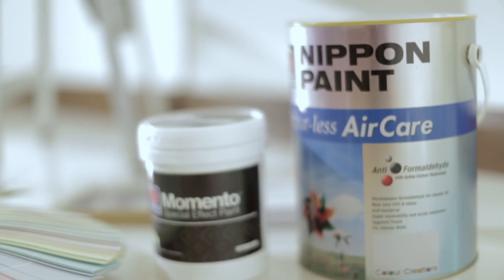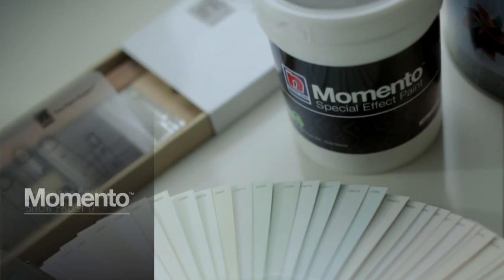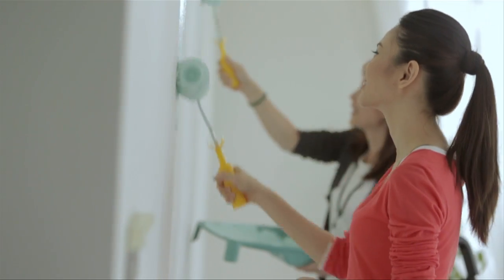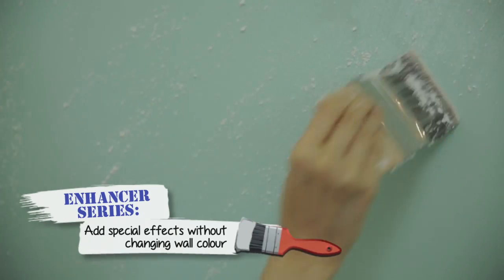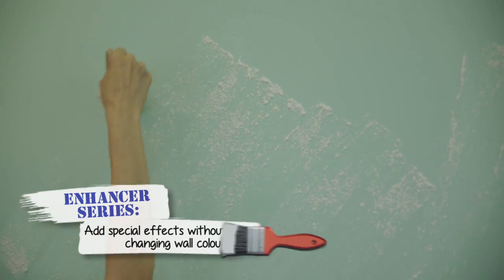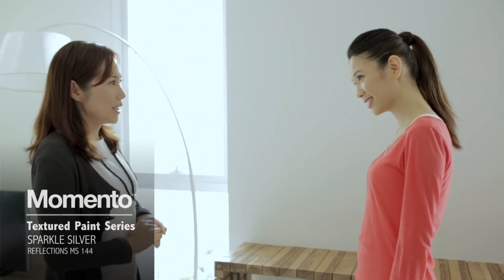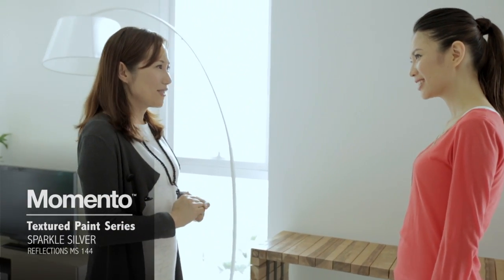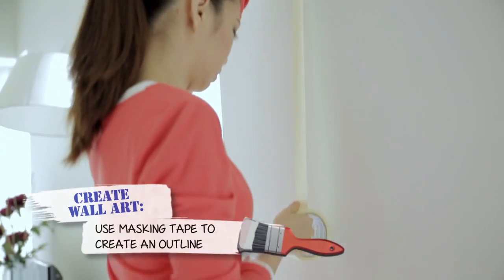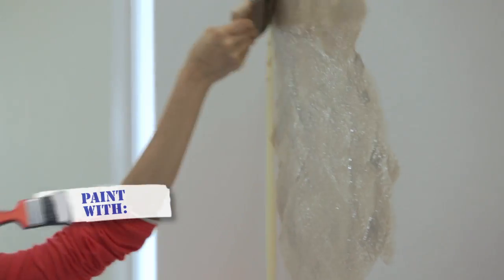For this CIY, we'll be using Nippon Odourless Air Care for the base colour and later enhance it with Nippon Memento Snow Frost for a special effect. Snow Frost is a special paint that enhances your wall without having to change the original paint colour. And what about this wall right here? This one — I think we can create an art with Nippon Memento Sparker Silver. First we'll create the outline or shape with masking tape, and then start painting the area with criss-cross motions to bring out the texture of the paint.